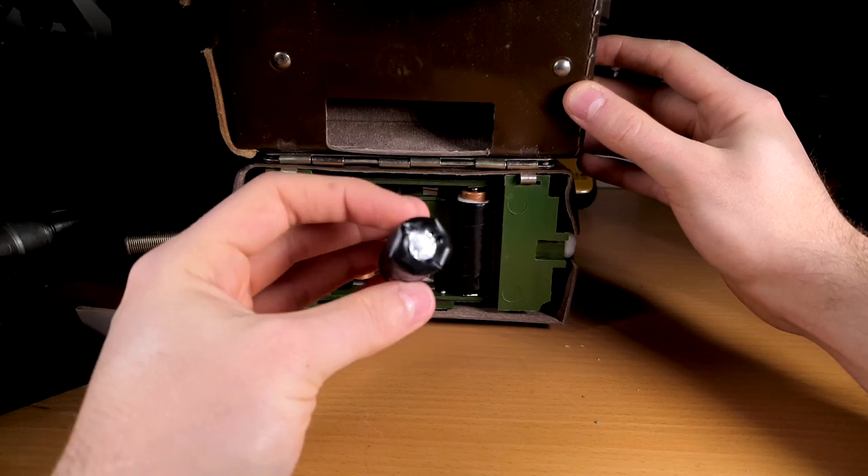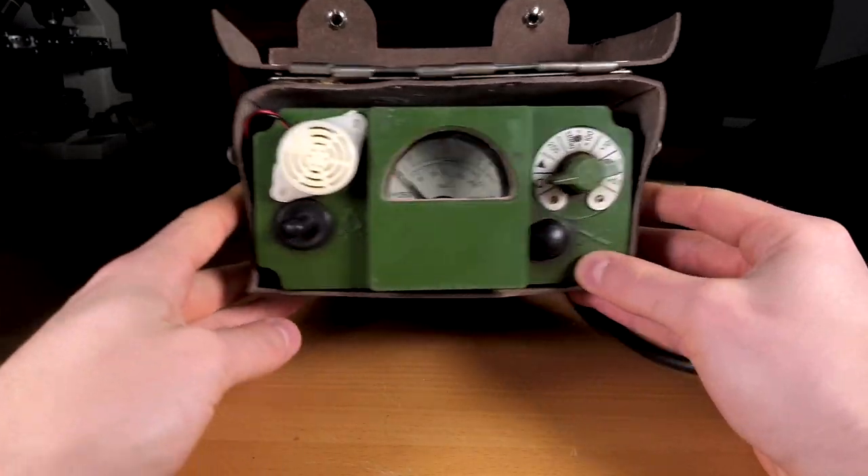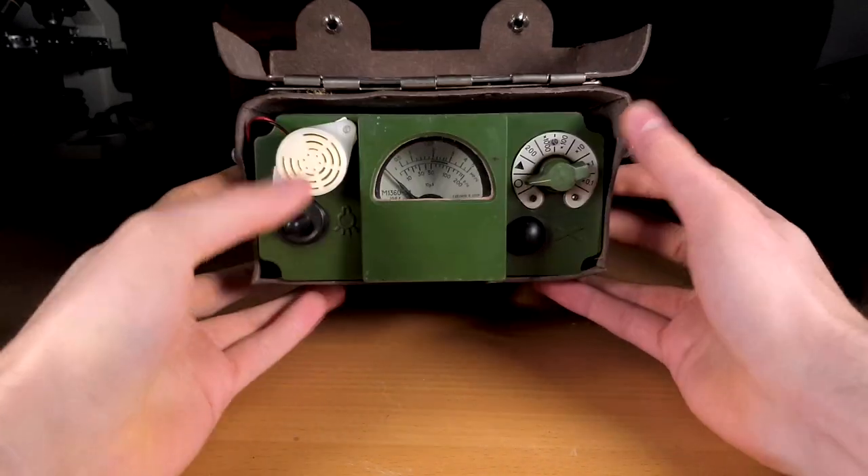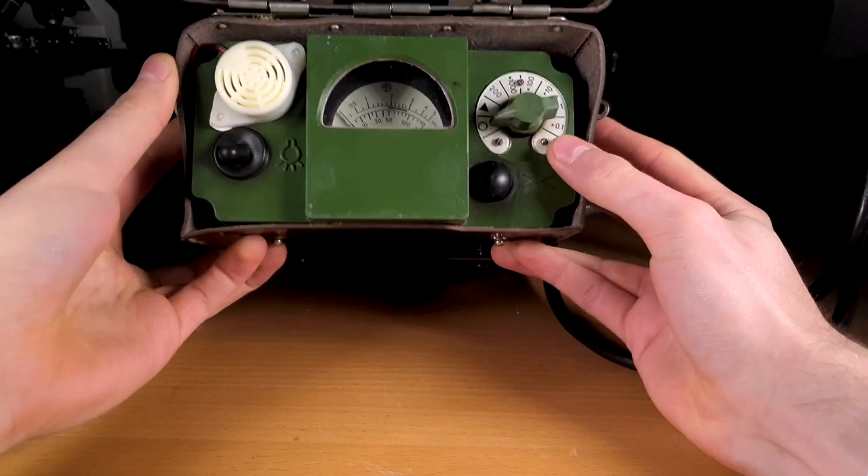Another negative thing about this meter is its very small display, which measures only 5x3cm. The display also seems to be placed pretty deeply, which makes the viewing angle very narrow.